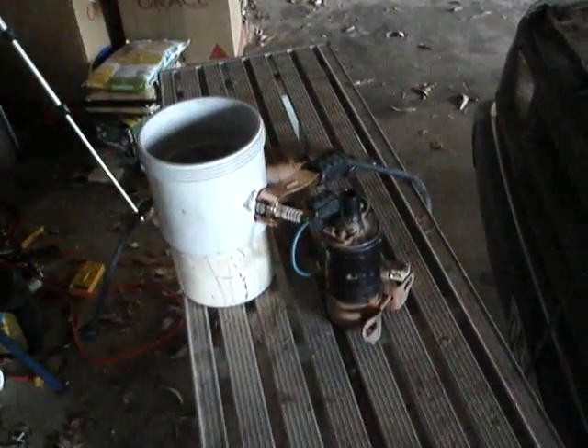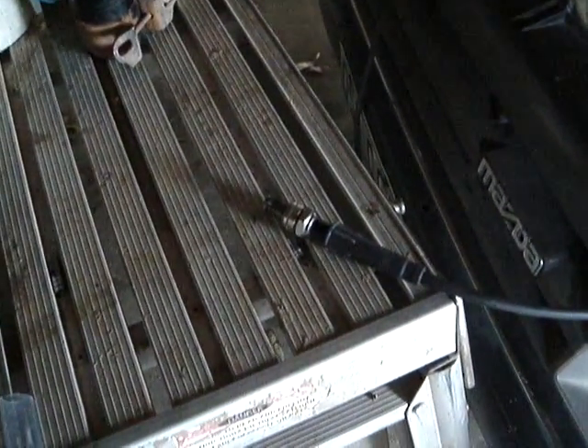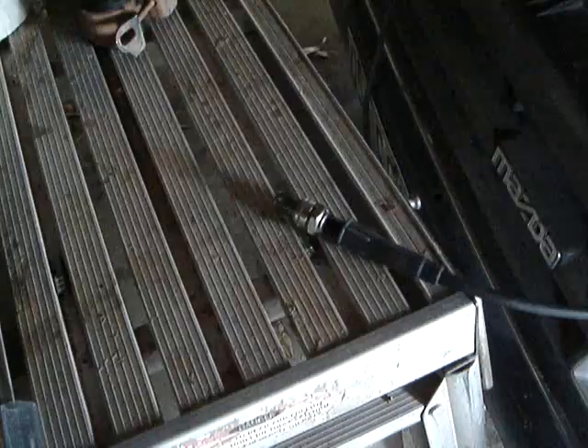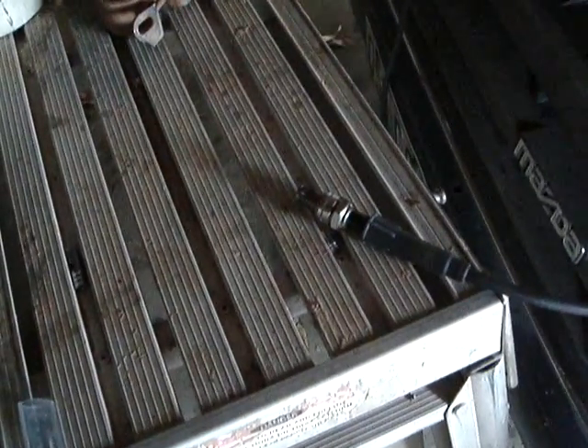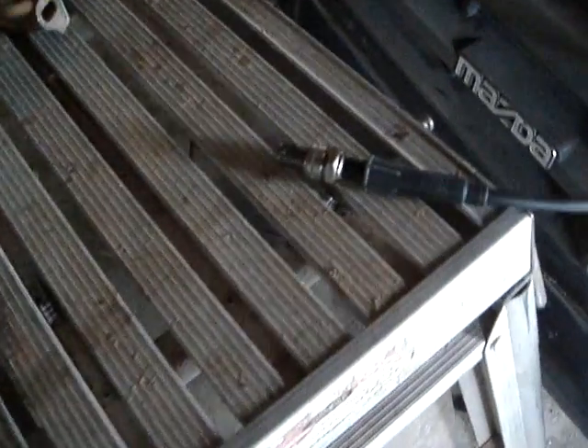Hello everybody, here we are again at my little experimental station. I had intended to show you a video, which I will do in a minute, of the difference between a Polestar plug without straps and a standard plug without straps, just hooked up to one of my cylinder leads, as you can't see very well in there because it's so dark.